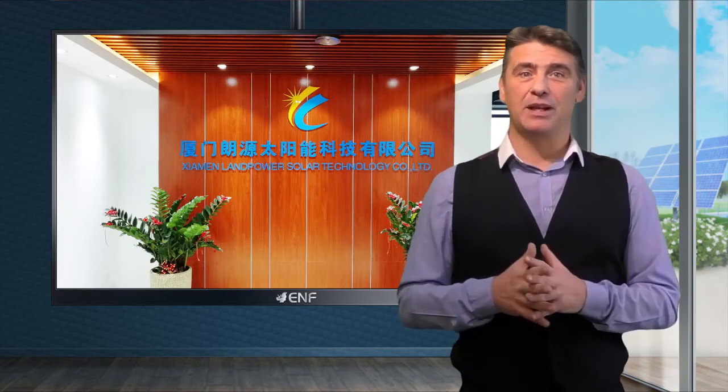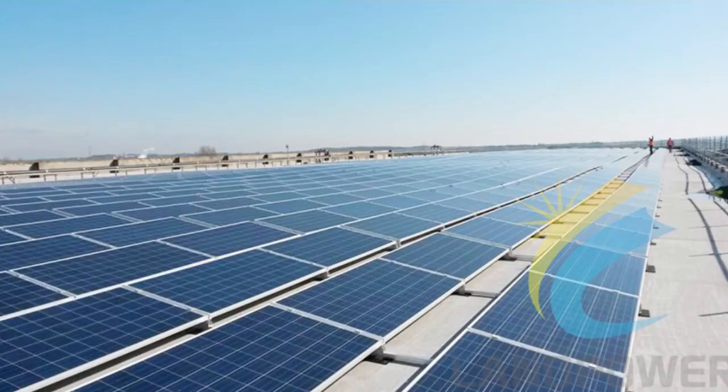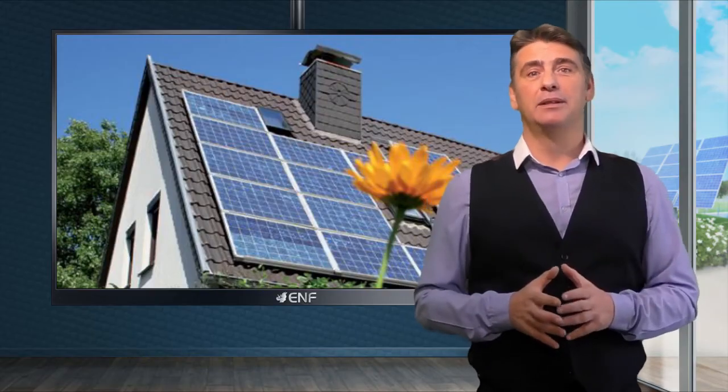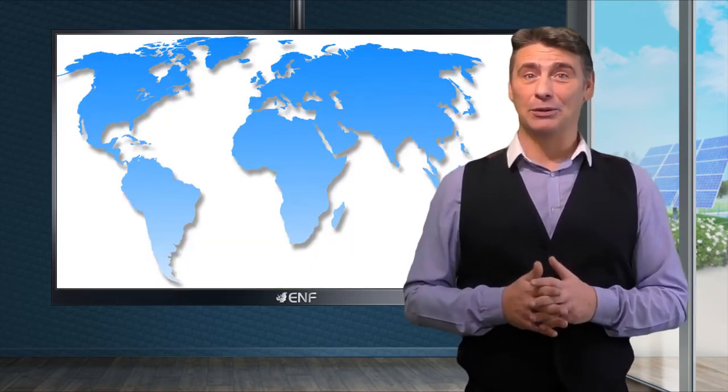Land Power Solar is an innovative company with more than 12 years of experience dedicated to the development and production of solar mounting systems and their components. High quality, versatility and efficiency of our products make them popular with customers from various countries around the world.